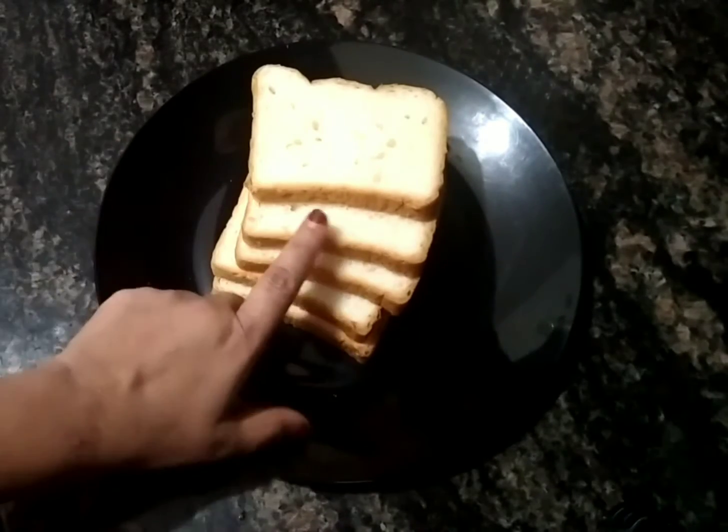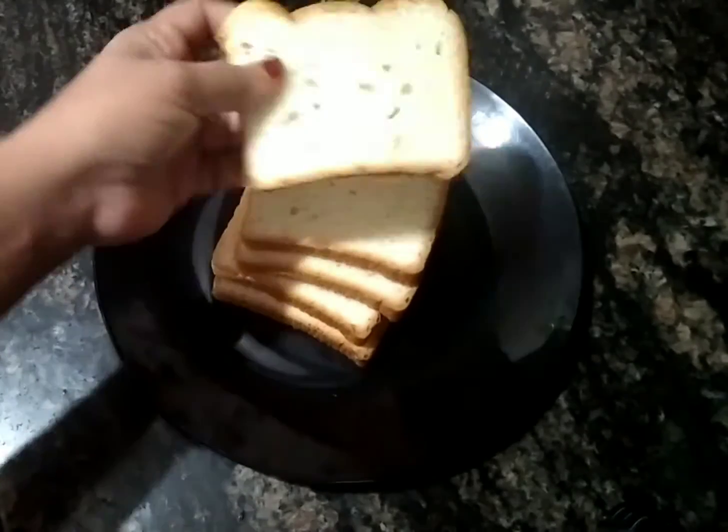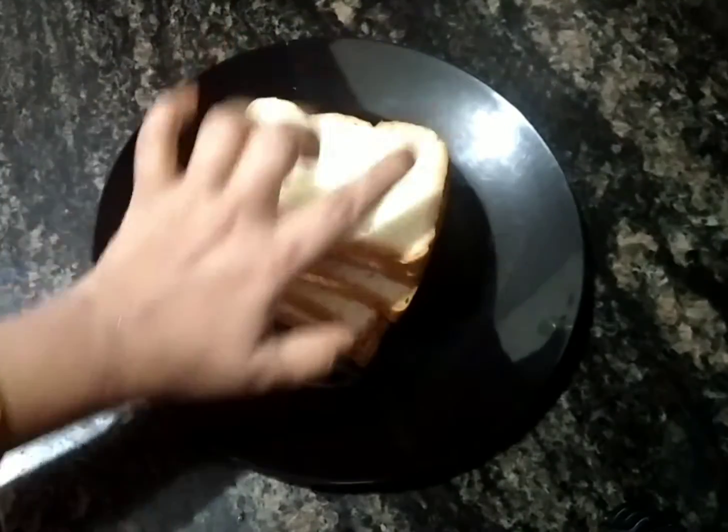I'll try to cook this bread. I'm going to cook this way. I want to cook it very well, but we will make it with this color.